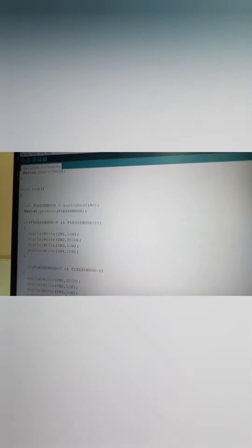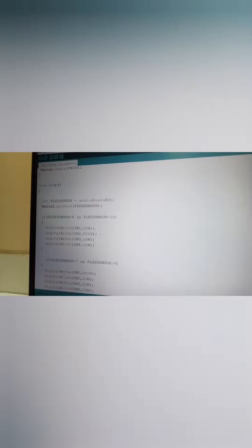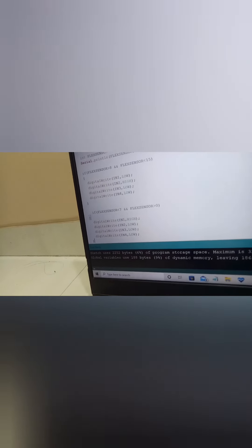After that, serial.println(flexSensor). Then: if flexSensor is greater than 8 AND less than 15 — meaning if we get a value between 8 and 15 — then digitalwrite: pin1 LOW, pin2 HIGH, pin3 LOW, pin4 LOW. This will move the gripping mechanism to open.